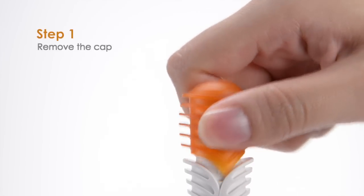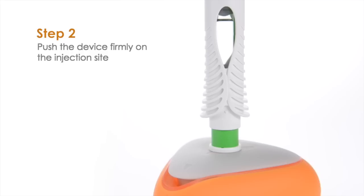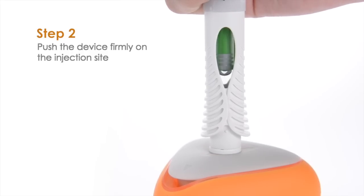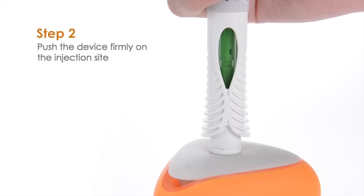Step 1: Remove the cap. Step 2: Perform the injection by pushing the device firmly on the injection site. There will be two audible clicks — the first signals the start of injection and the second signals the end.